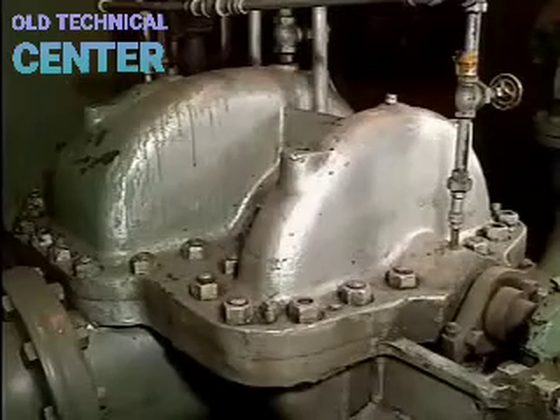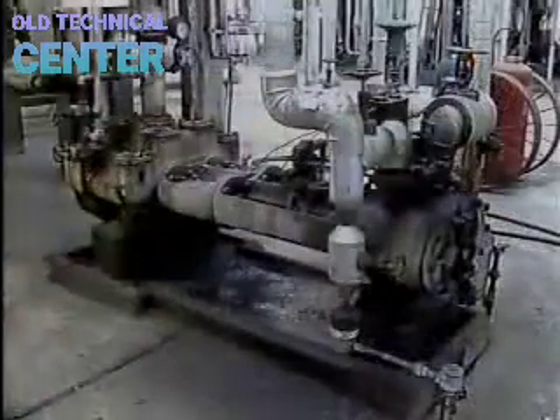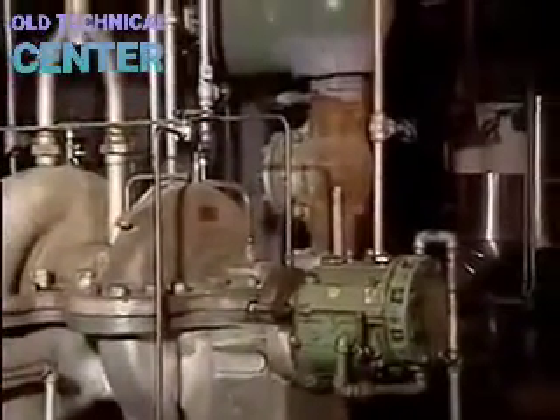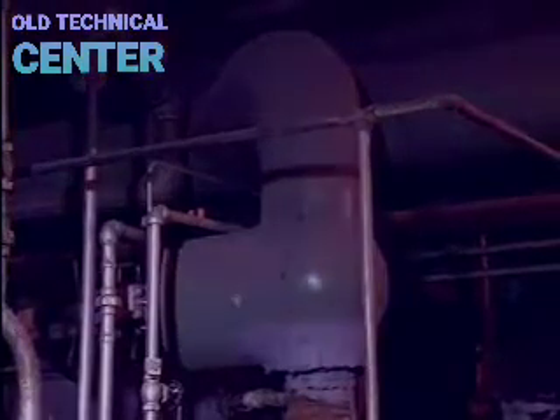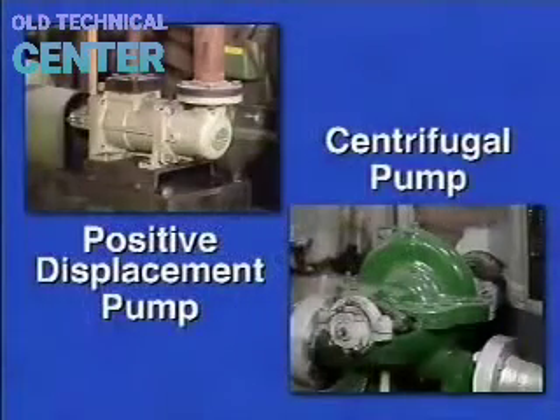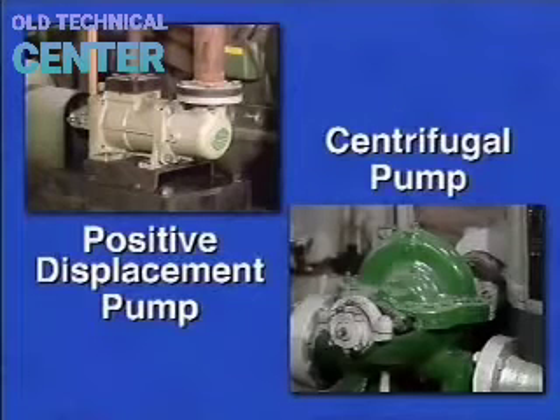In this part, we're going to take a look at pumps in general and compare the two most common types of pumps found in industrial facilities. No matter what kind of pump you're dealing with, its function is to move fluid from one place to another. The two most common types are positive displacement pumps and centrifugal pumps. The difference is not what the pump does, but how it does it.